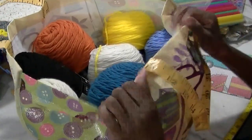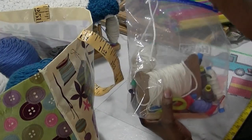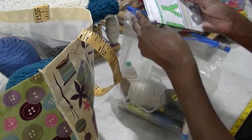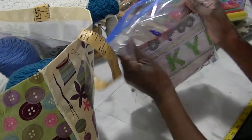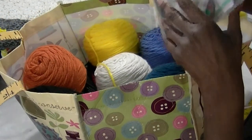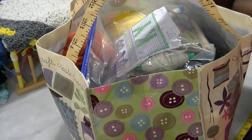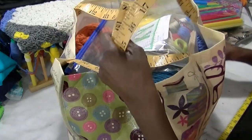Now that I've got the bag, I'll take the pattern, the yarn, the scissors, and the crochet hook and keep all of them together. I zip it up and then put it on top of this bag. So if I want to travel with this, I just carry my bag and I have everything I need to complete the crochet project or to continue on.